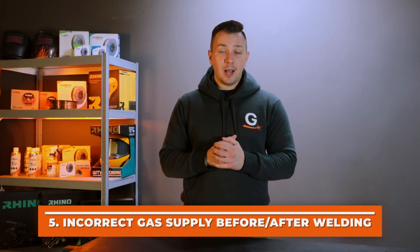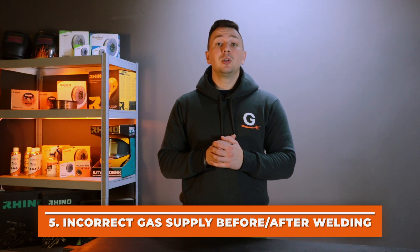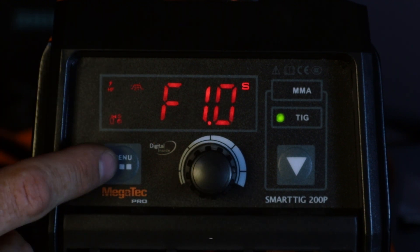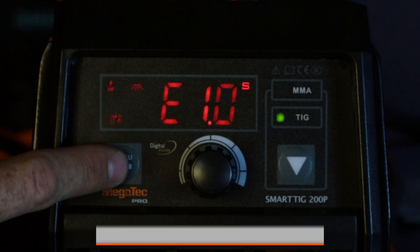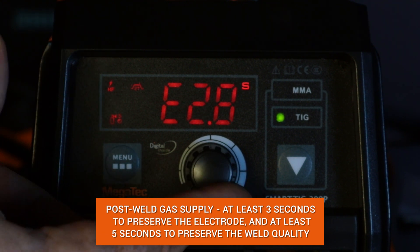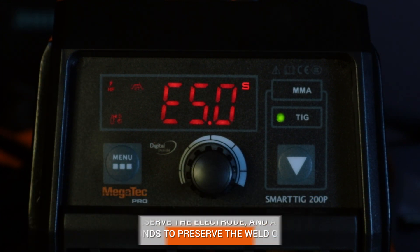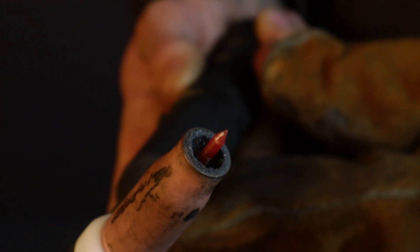The fifth mistake: setting a small gas supply interval before and after arc ignition. We recommend a minimum of 1 second of gas supply before welding to feed the shielding medium and ignite the arc properly. After welding, set the gas supply for at least 3 seconds to preserve the tungsten electrode, and at least 5 seconds to preserve weld quality. In the first seconds after welding stops, the tungsten electrode maintains high temperature and starts to burn when oxygen enters, damaging its structure and making it unsuitable for the next weld.